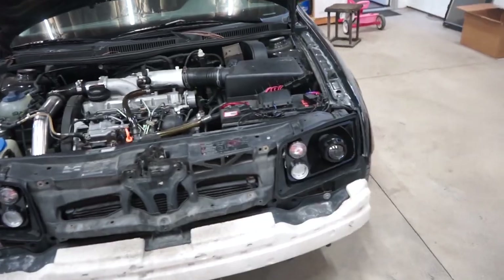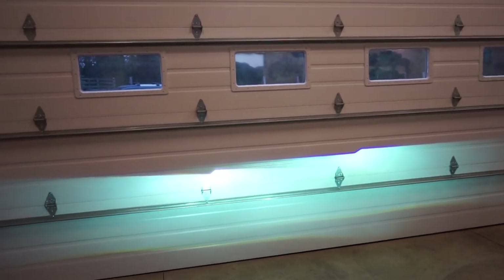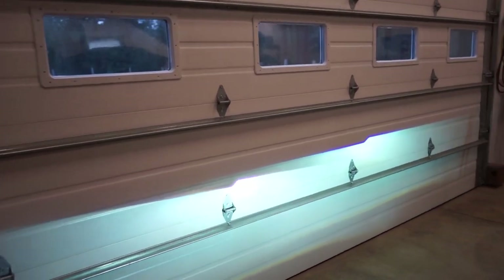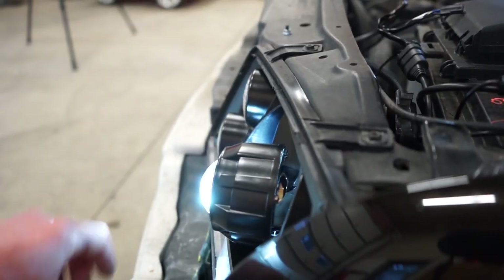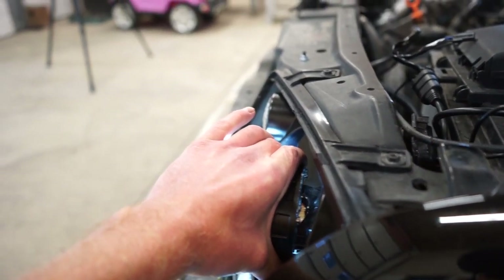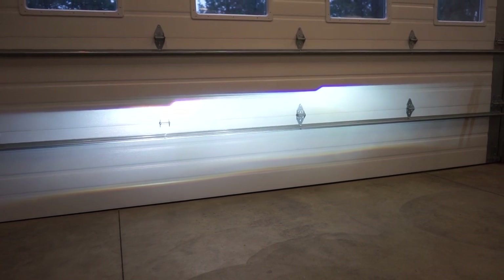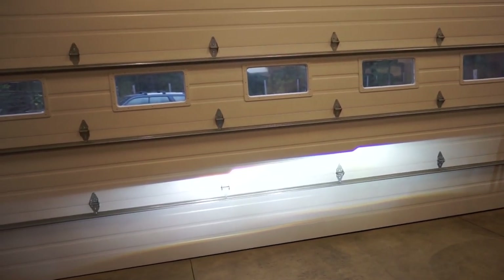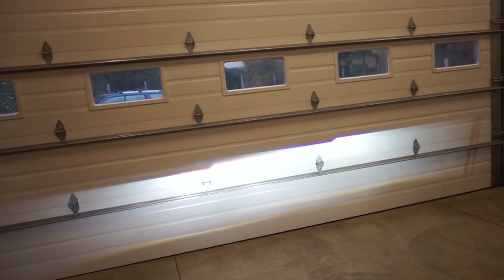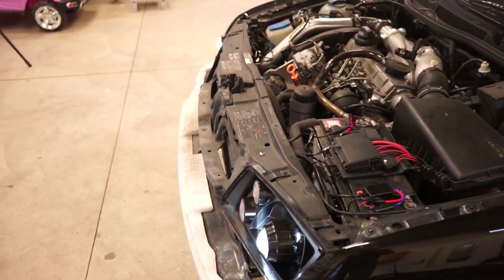Got the headlights in and mounted. Let's fire these up and see how close we are on the pattern. Looks like the driver's side is tilted way down — this is why we do this before we seal everything up, so much easier to adjust. All you have to do is grab the projector, and there's a little bit of play so you can move it around and get it flat right where you want it. The passenger side looks pretty good. Now we just need to adjust the height, but it's actually pretty close. We're going to pull these lights back out, seal the lens on, and then put them in for good.